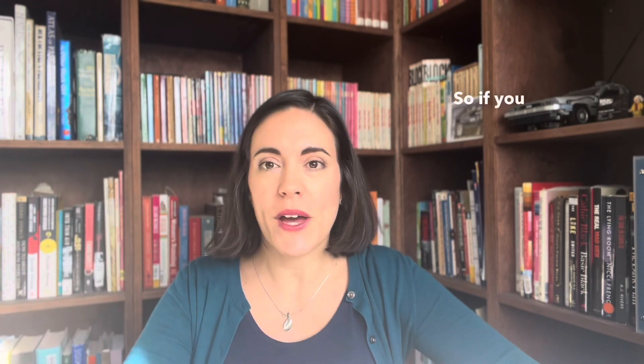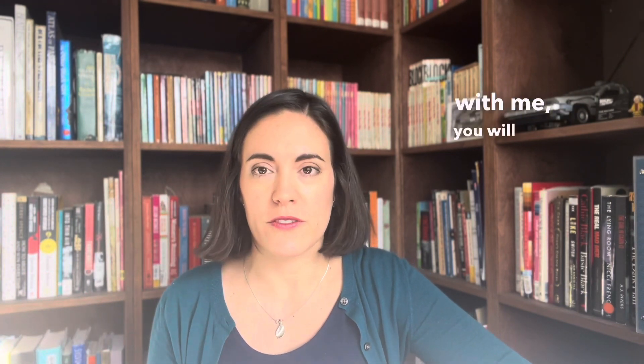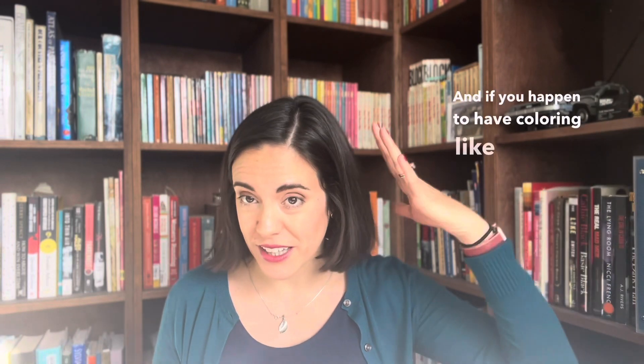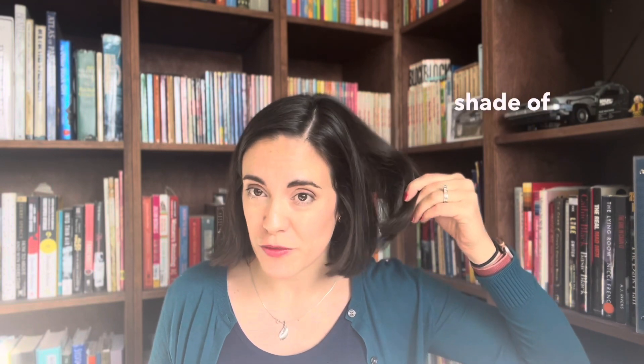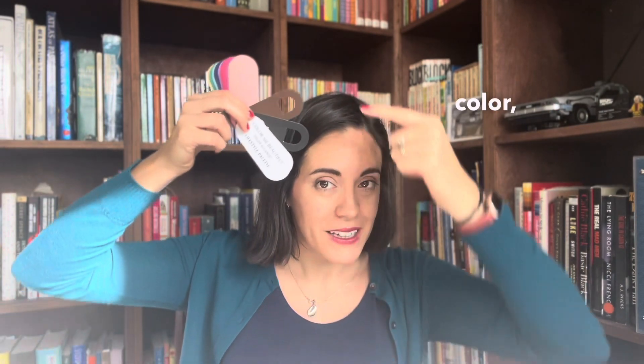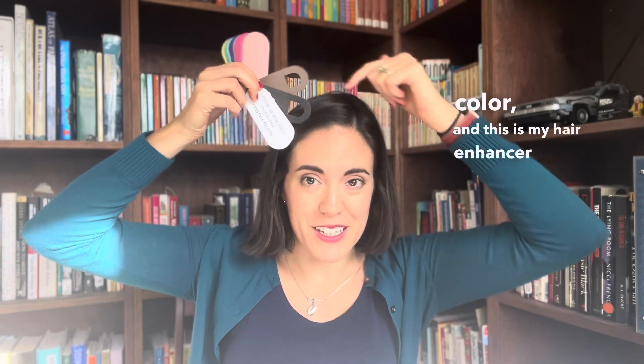For cool seasons, yes, brown is trickier overall, but there are certain shades of brown that are okay. If you have a color analysis with me, you'll find out your hair enhancer color, your eye enhancer color, and your skin enhancer color. I personally have very dark brown hair and fairly dark brown eyes, so those are my eye and hair enhancer colors.